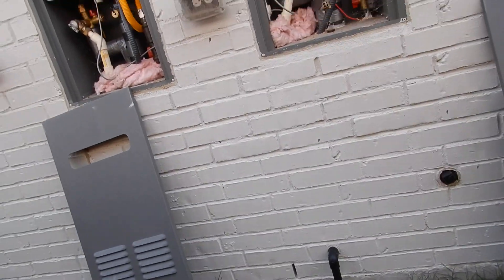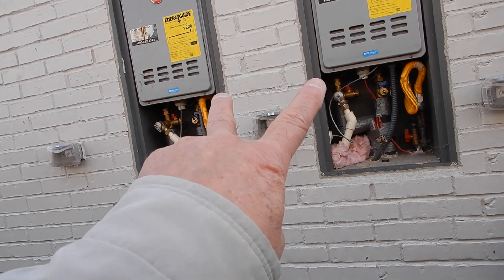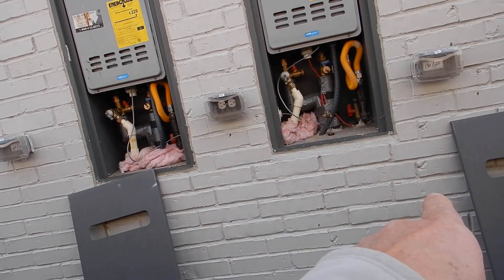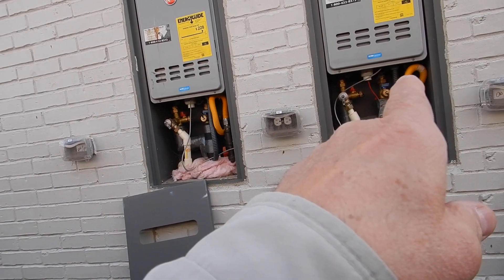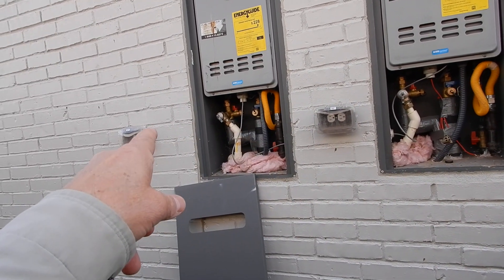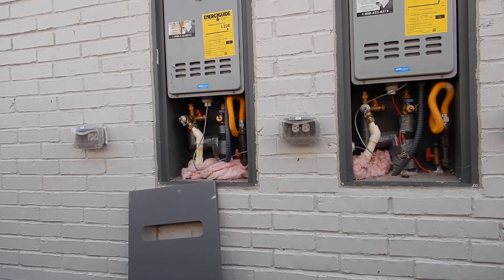So what did we learn? We've got two tankless water heaters on the north side of the house, on the exterior wall. They haven't been dialed in with the manometer. They do not have owner's use manuals, the filters need to be cleaned, and the TPR valves are about due for replacement.